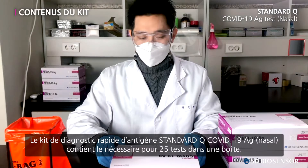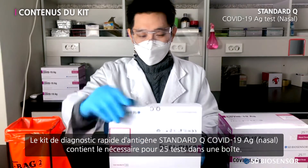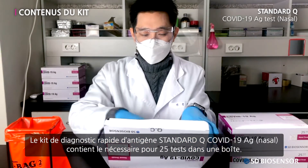Rapid Antigen Diagnostic Kit. Standard Q COVID-19 AG test, nasal. Contains an amount for 25 tests in one box.